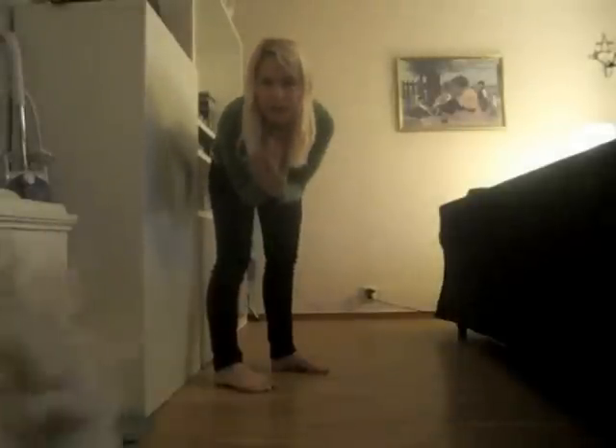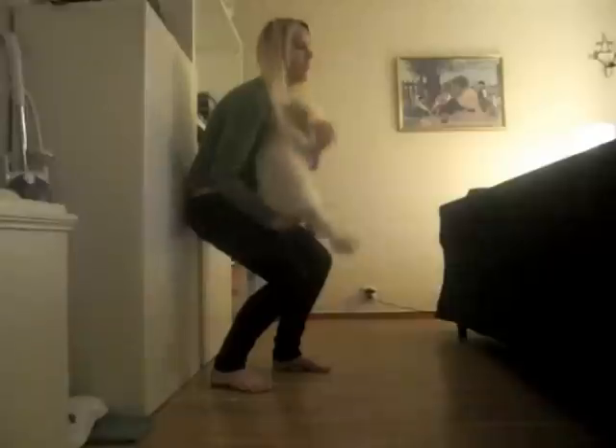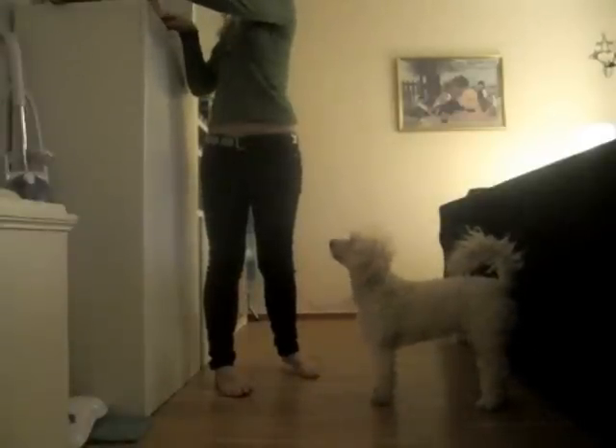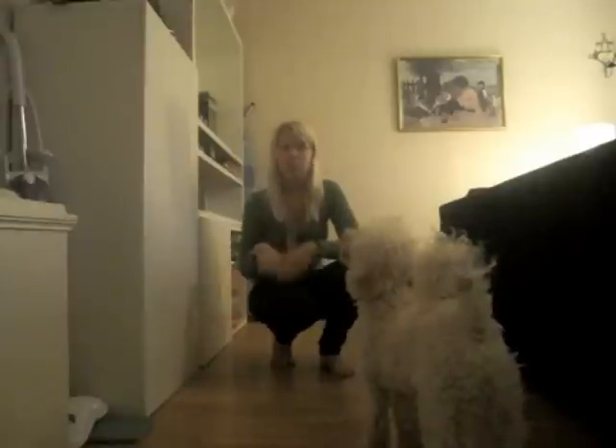Så räknar han på sig mer och mer så de blir rakare och rakare i knäna. Det är så snabbt. Bra. Duktig. Gå ner. Bra. När man känner sig redo så kliver man bort från väggen och gör det här fritt i luften och då böjer man bara lite på knäna.